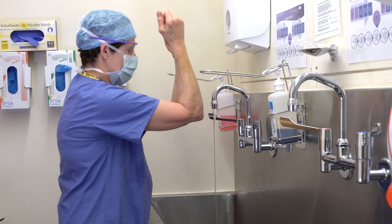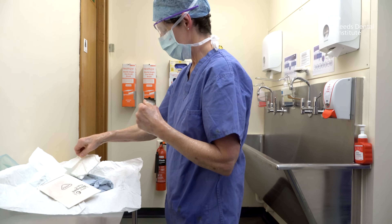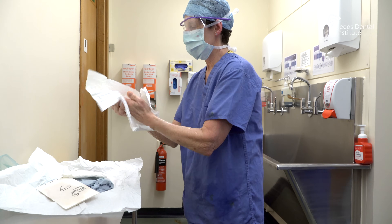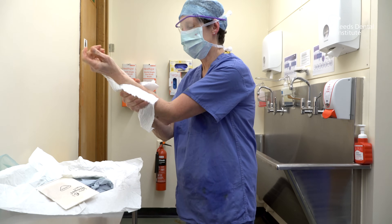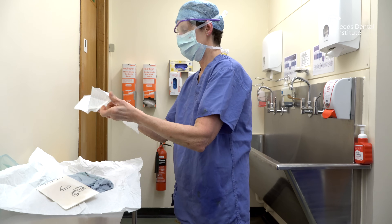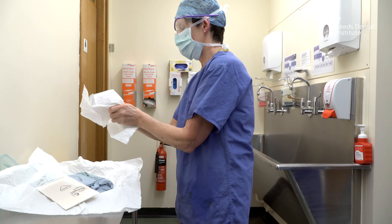Turn the taps off using your elbows and hold your elbows over the sink to allow excess water to drain. You will now need to dry your hands and arms. Use one towel per hand — open the towel, place one hand behind it and dry the opposite hand thoroughly by blotting the skin and using a corkscrew movement to dry from your hand to your elbow. Repeat with the other towel for the other arm. Do not return the towel to your dried hand; instead discard it into a waste bin.